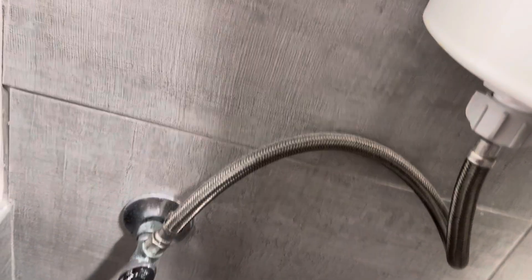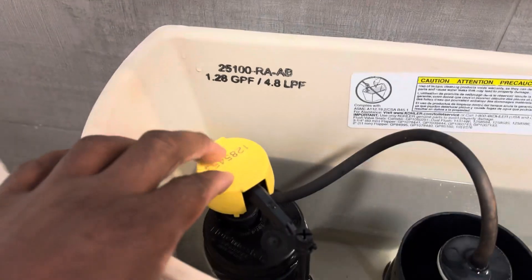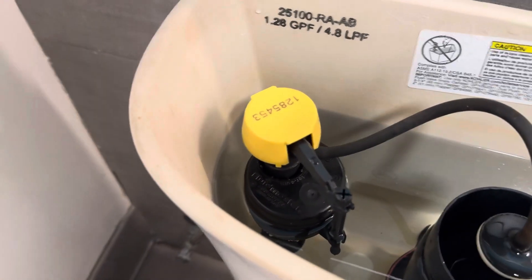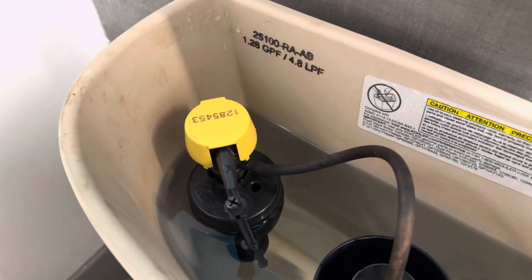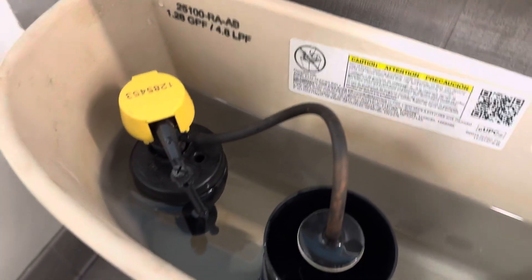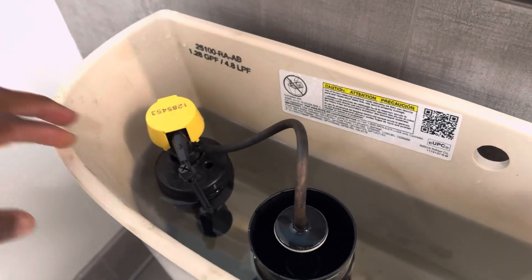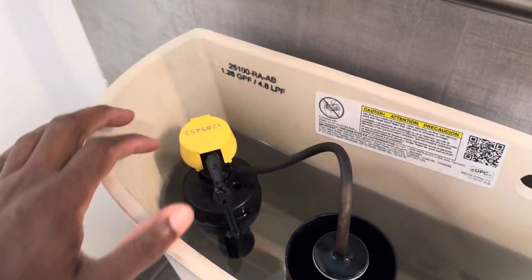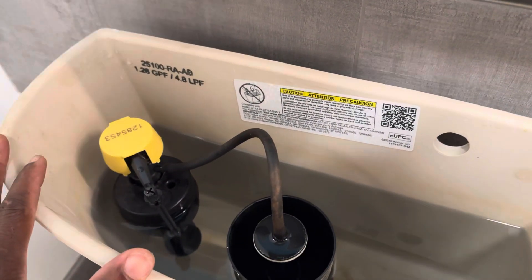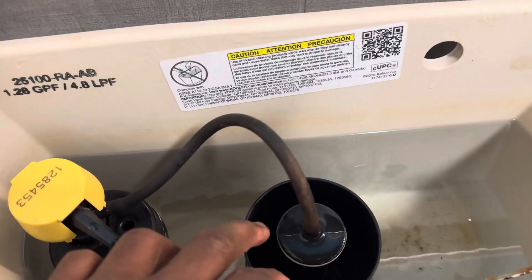Let's talk about this part right here — the fill valve. It has different names but it's in charge of allowing water to flow into the toilet tank up to a specific level. When the float rises to that level, it stops the water immediately. You also have the overflow tube here, which also provides water to the bowl when you flush.